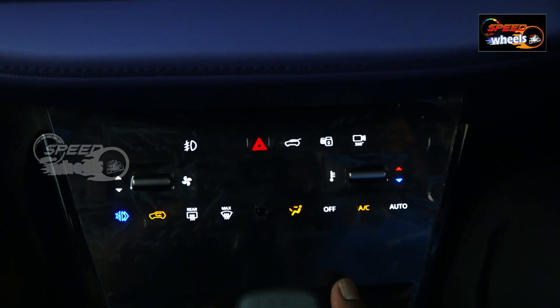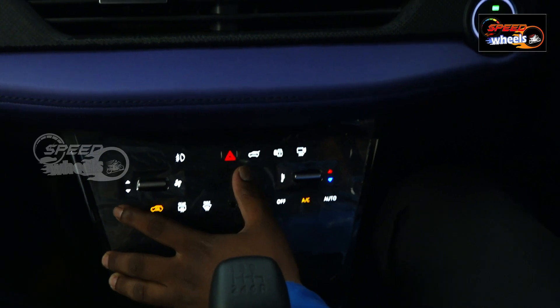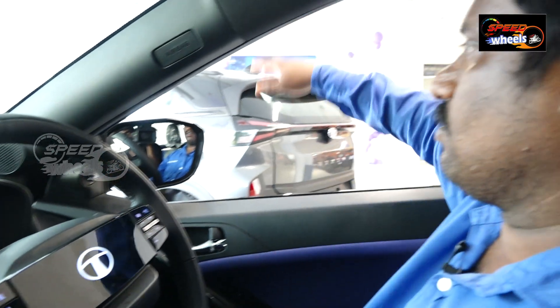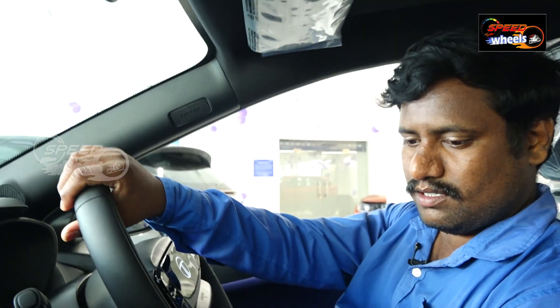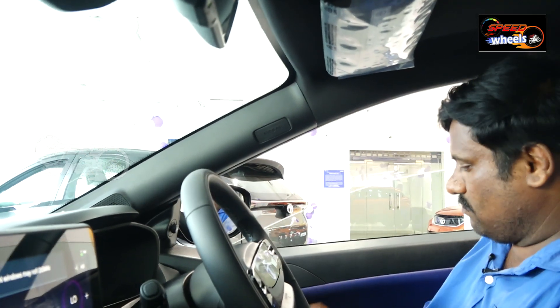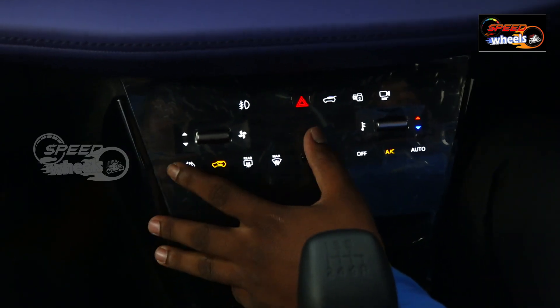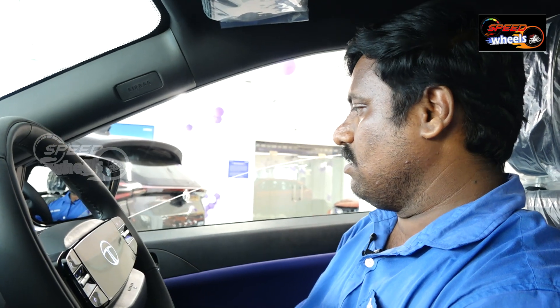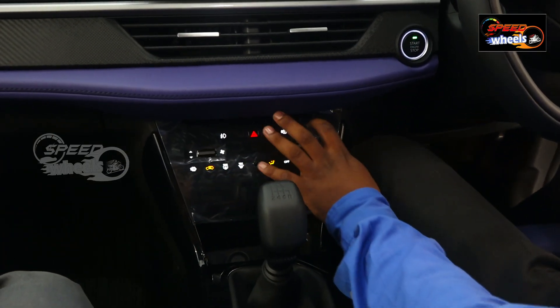Express Cooling is turned on and windows may roll down automatically. For example, pressing the Express Cool button causes the windows to roll down automatically. It is soft touch, like using a smartphone. Blower speed and temperature are very simple to adjust.